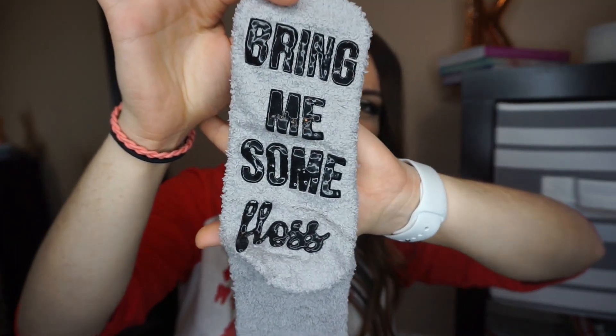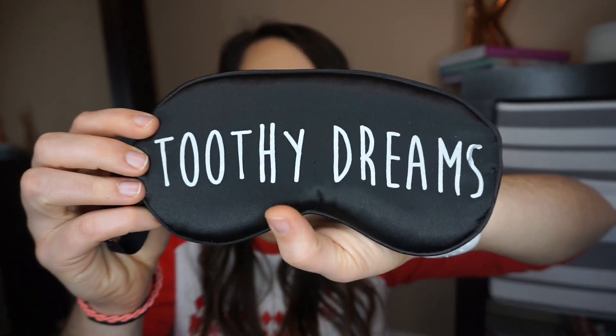Oh my gosh, are y'all ready? It says 'Bring Me Some Floss' — and it's that rubbery material on the bottom so you don't slide around on the floor. I am obsessed with fuzzy socks right now, that's literally all I wear. I'm in Georgia but I've been really cold this winter, honestly, since losing 146.6 pounds.